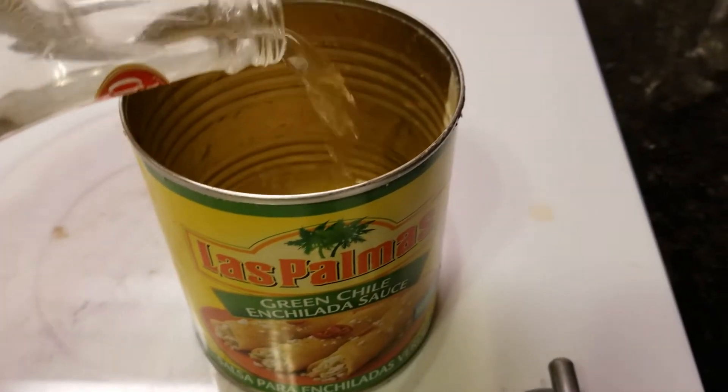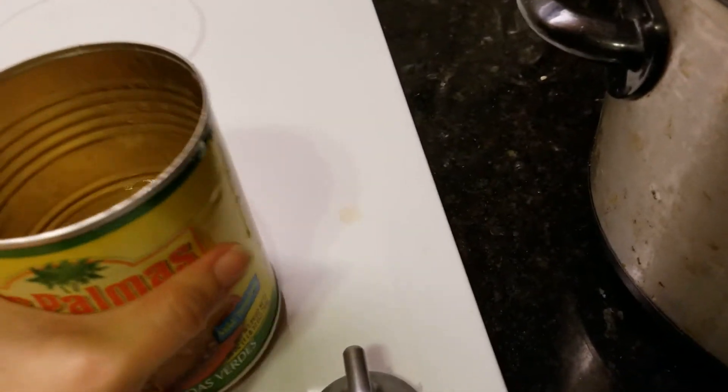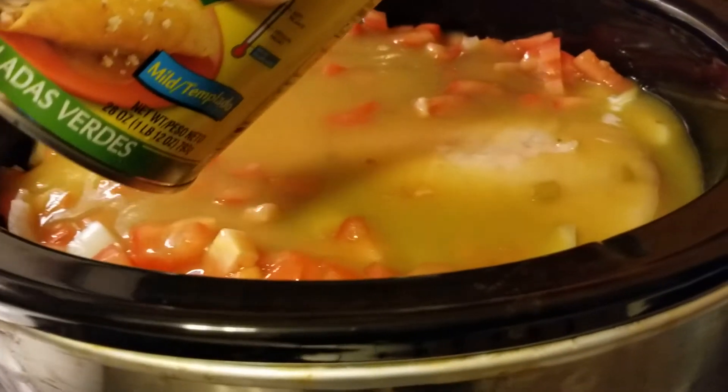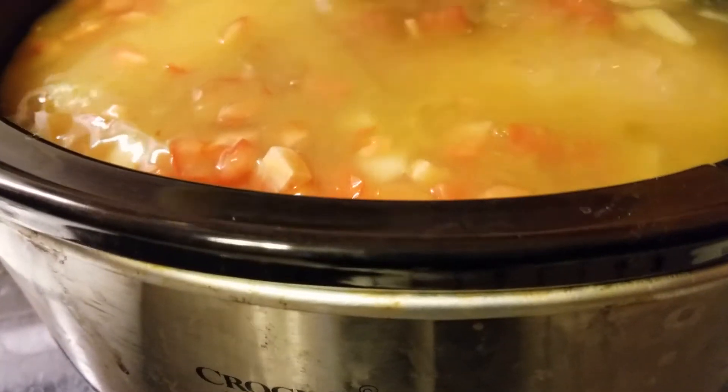Pour a little bit in the can here to get any residue. I'll do like half a can's worth of water. This will thin out your sauce a little, which is kind of what I want - more of that consistency, since chili is kind of thick.